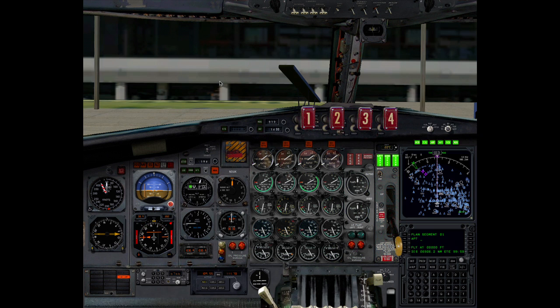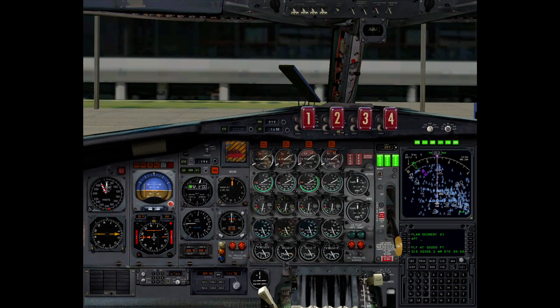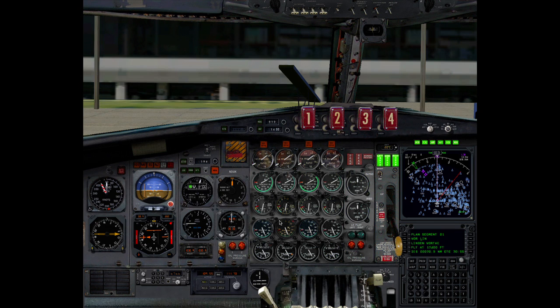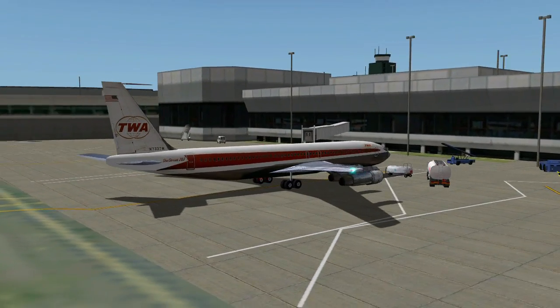Avionics. Avionics. Pitot heat on. Pitot heat on. Inlet heat on. Inlet heat on. Anti-ice on. Anti-ice on. Ice detect on. Ice detect on. Yaw damper on. Yaw damper on. Load FMS. Load FMS. Seat belt sign. Seat belt sign. View chase. View chase. All right, let's push back and get out of here.